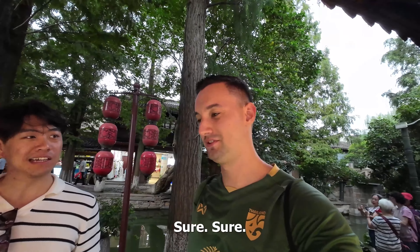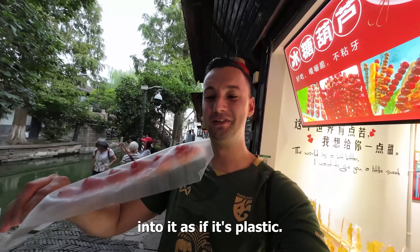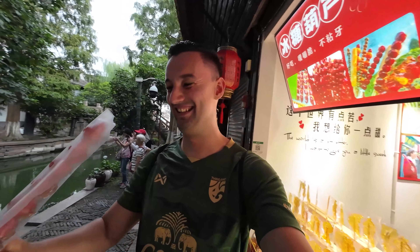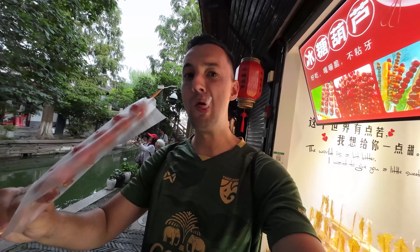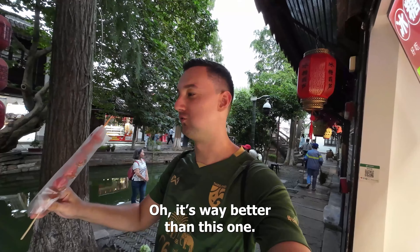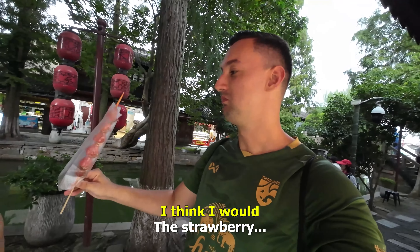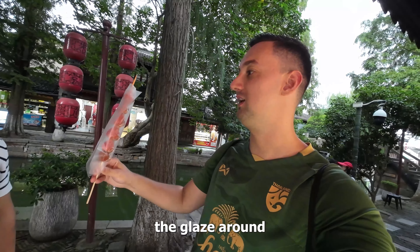You want to try a strawberry? Sure. This probably looks very weird — just biting into it as if it's plastic and glass. Let's give it a try. Oh, it's way better than this one! Really? I love strawberries. This is strawberry. And also here the coated glaze around it.